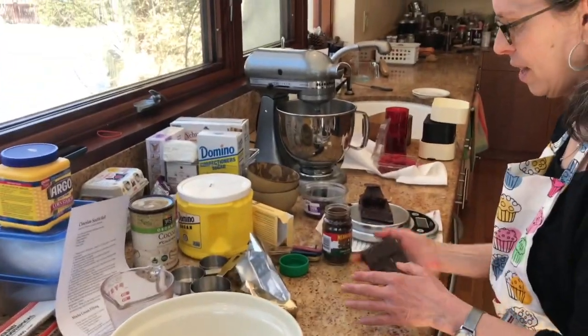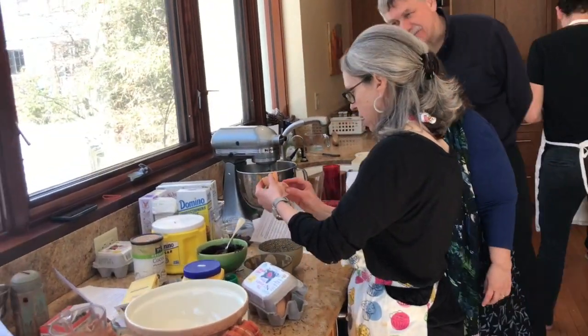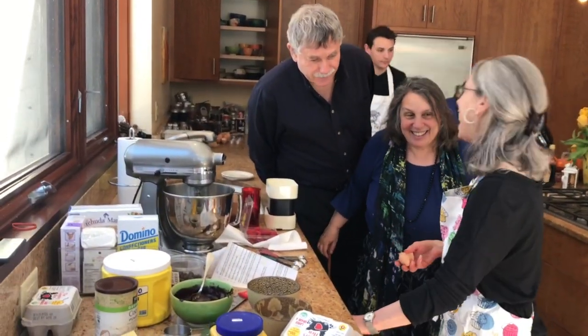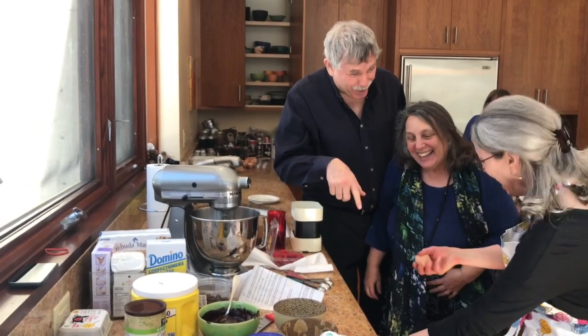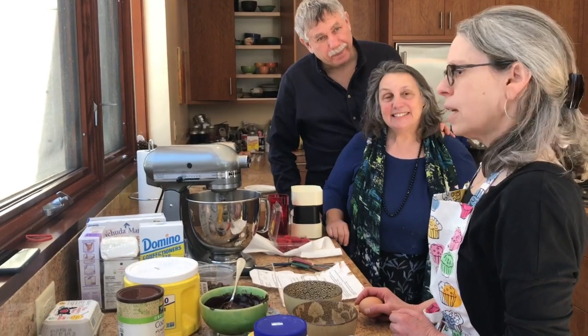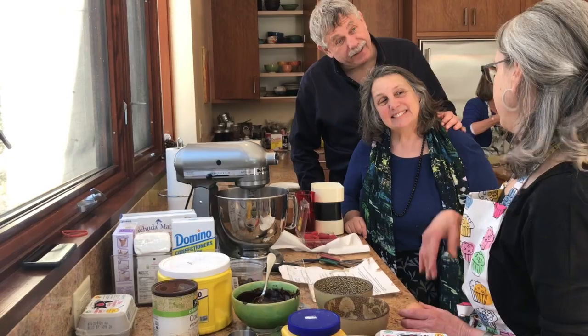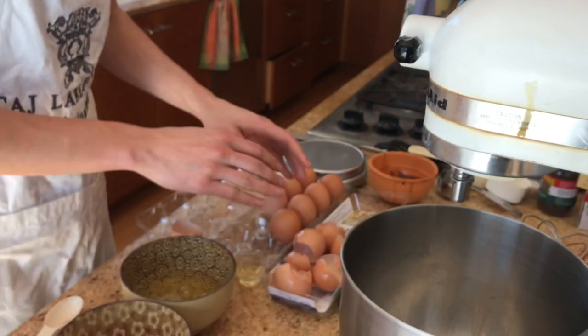Laurel is making a chocolate soufflé roll filled with coffee mascarpone, decorated with interpretations of the plagues. This is not going to be good. Daniel is making a traditional chocolate soufflé roll inspired by Exodus 12 — both the end of the plagues and the establishment of Passover rules. Daniel's roll will be covered in ricotta cream and drizzled with a raspberry coulis. That's a very unusual, educational theme.